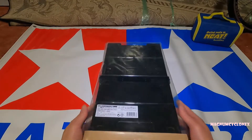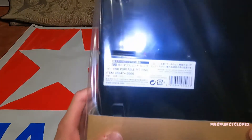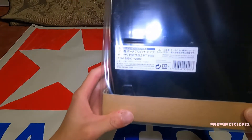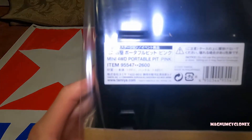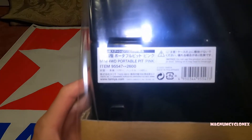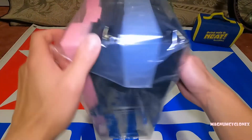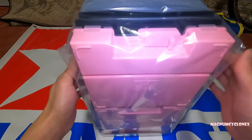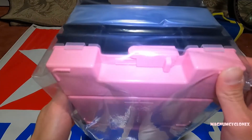They used to have other colors but those are out of production. This one is item number 95547 — about 2,600 yen, which retails for about 35 US dollars. I live in the US, California.